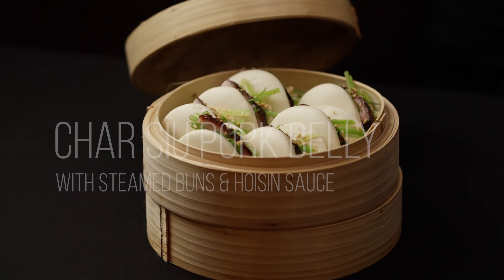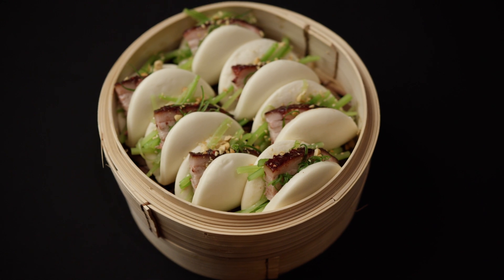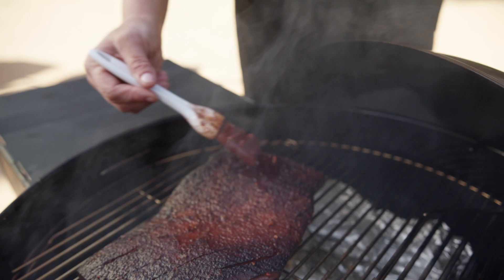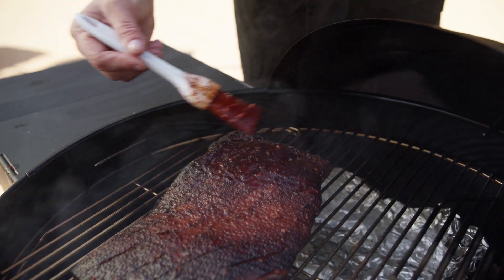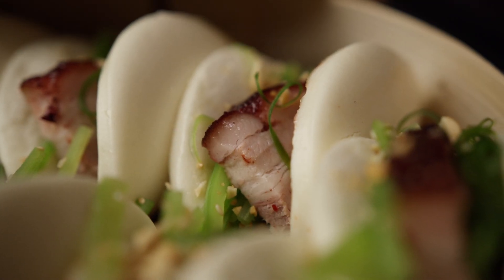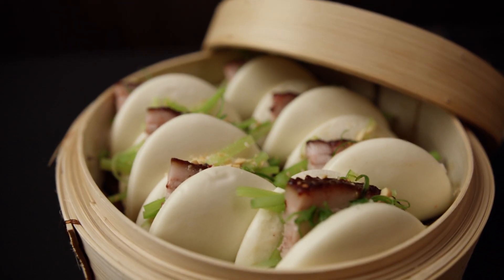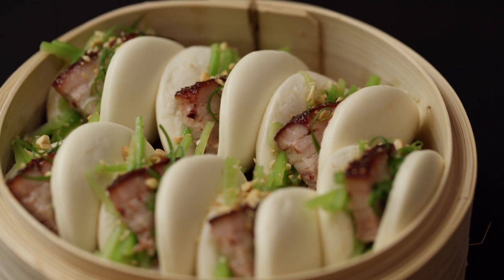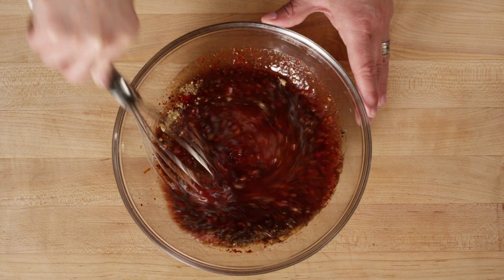Char Siu Bao, also known as Chinese barbecue pork buns, are a dim sum favorite and great addition to any small bites menu. Sweet, smoky, and seasoned with the flavors of the Far East, this recipe for Chinese barbecue pork buns is easy to make and sure to please. We'll start by making our Char Siu marinade.